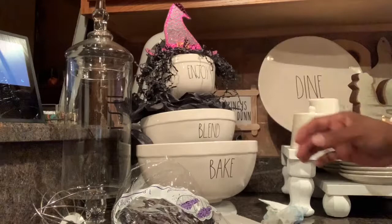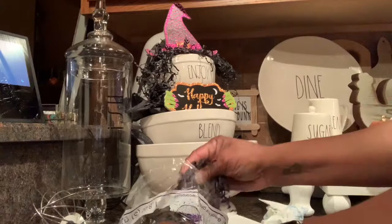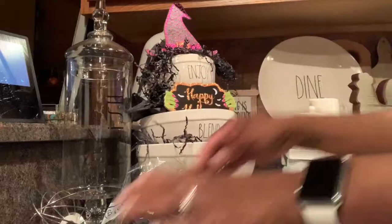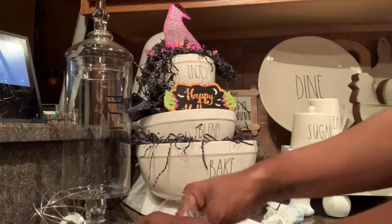The Happy Halloween sign fit right in that bowl — I didn't need a craft stick for it, it just sat right there perfectly. I used the crinkle paper on each layer of the bowl to give different texture and make it look a little spooky. I put a little bit all around the bowl and didn't need the whole bag since the tissue paper helped fill things out.